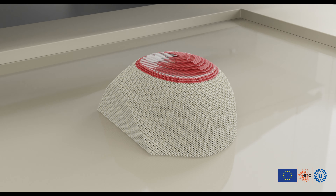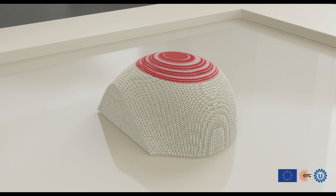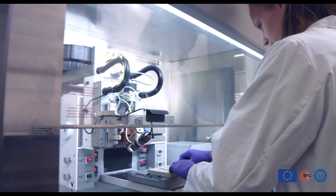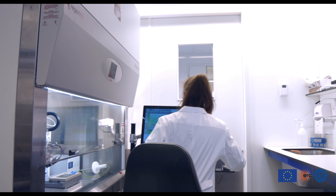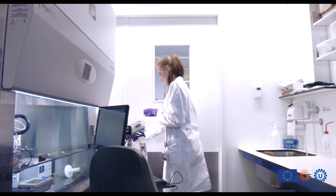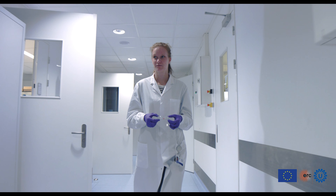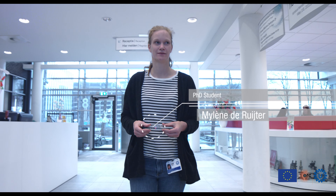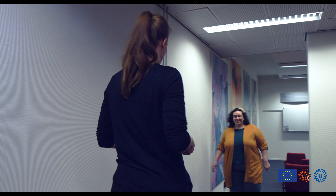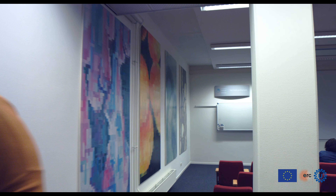Our approach converges into a single biofabrication process multiple printing technologies, so that we can print cell-laden bio inks and at the same time reinforcing fibers made of stronger polymers, via electrospinning, writing, and extrusion printing methods.